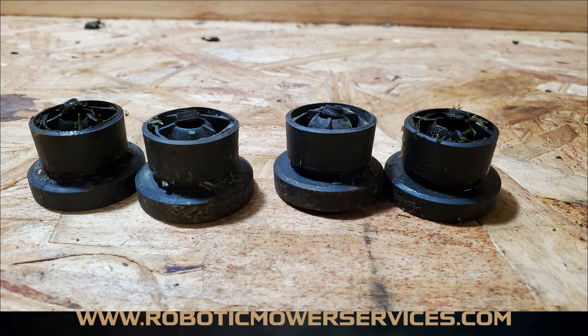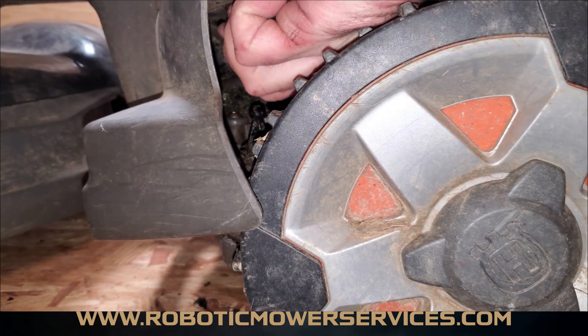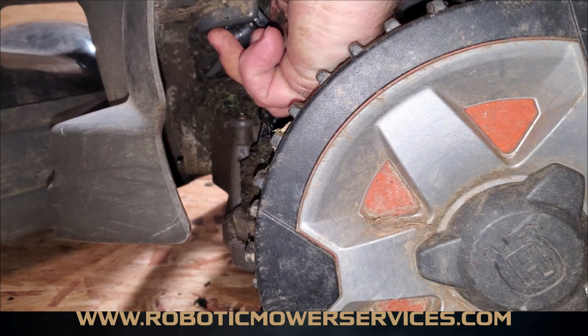Sometimes it was the bushings over the two front joysticks at the very front of the mower by the headlights, and a few times it was the ones at the back of the top cover. But it was always either the front pair or the back pair — never both on the left or both on the right. To fix this, it's a pretty simple procedure and you don't really need any tools. Just unsnap the top cover up off the joystick, then reach your hand in and spin the damaged bushing out of there.